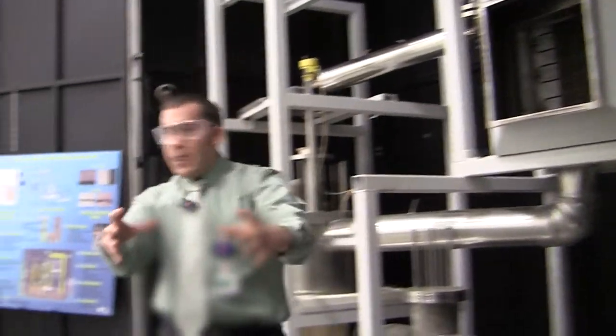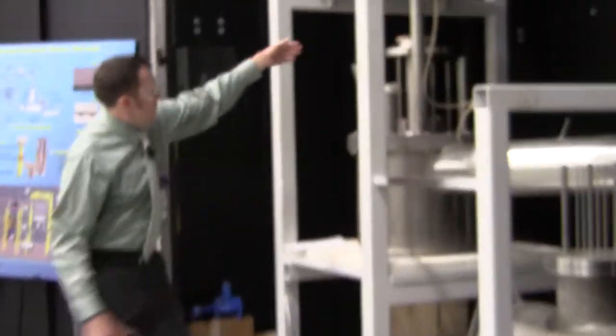Currently it's upside down. So if you imagine it flipped around and then inserted in this spot here.